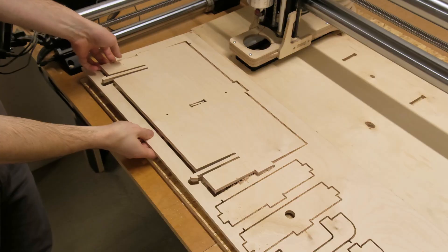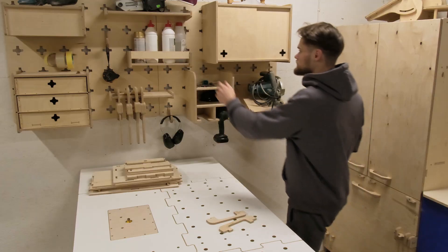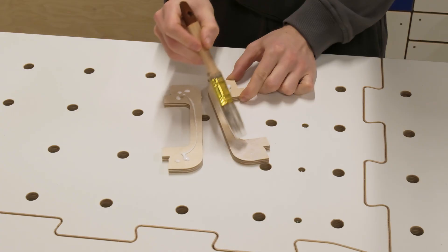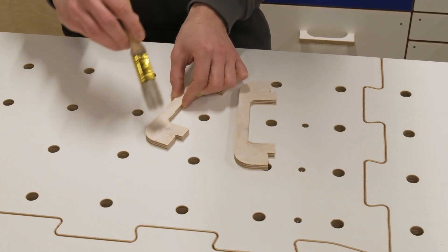It doesn't take long before we have the parts made and can continue with the next steps. Usually at this point we run the trim router to smooth the component edges.